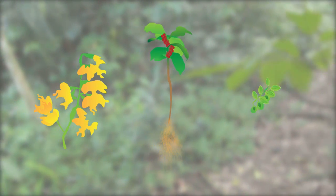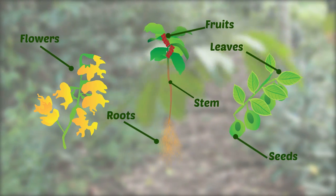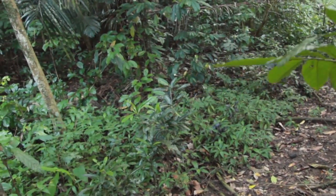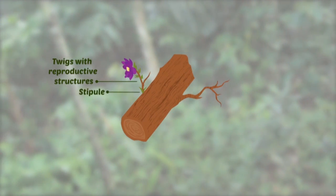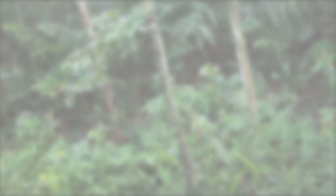When setting out on a field collection, it's important to get 4-5 samples of each plant. Make sure that they're healthy. Take a photo and record the corresponding file name for easier reference later on. Remember to tag everything immediately and record all relevant data on the spot, including the local name and medicinal, agricultural, and industrial uses.